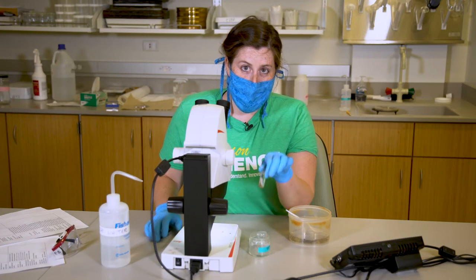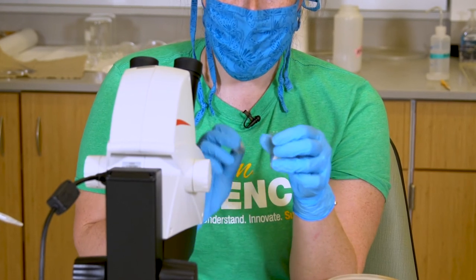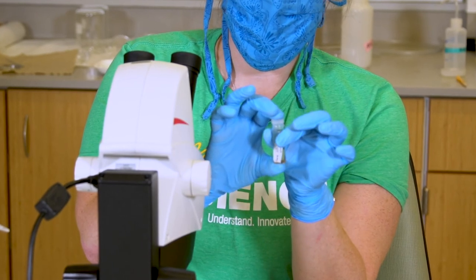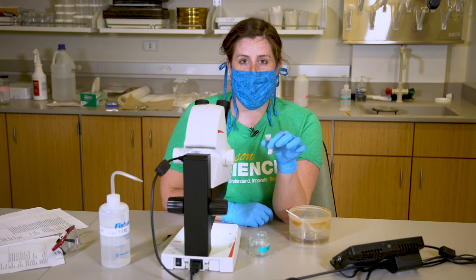After you are done sorting your sample, this will be your final product. You're going to cap your vial full of your fish eggs and larvae and deliver it to George Mason University for identifying the individual fish.